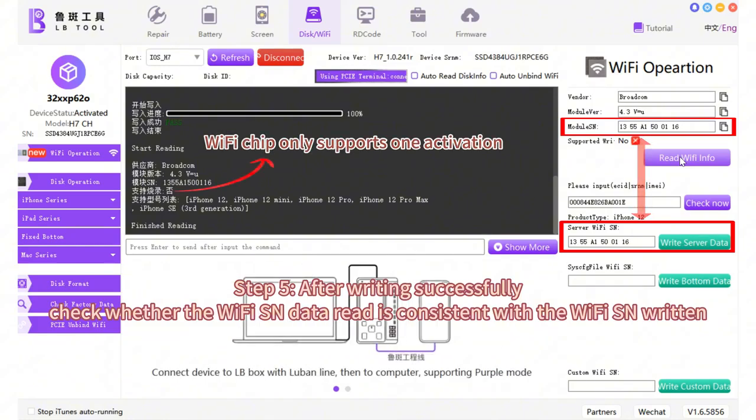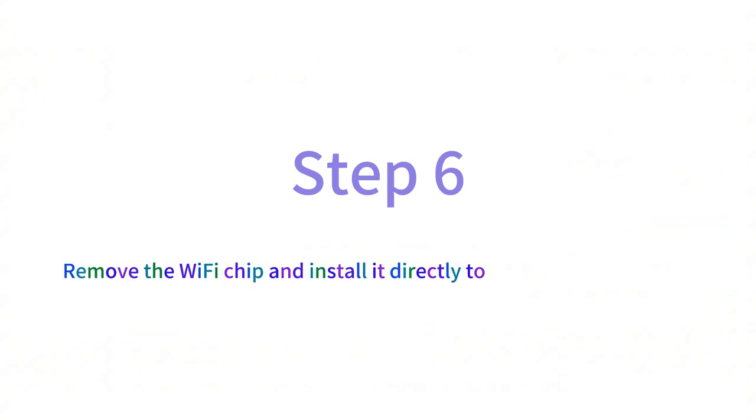Note that the Wi-Fi chip only supports one activation. Step 6: remove the Wi-Fi chip and install it directly to repair the Wi-Fi function.